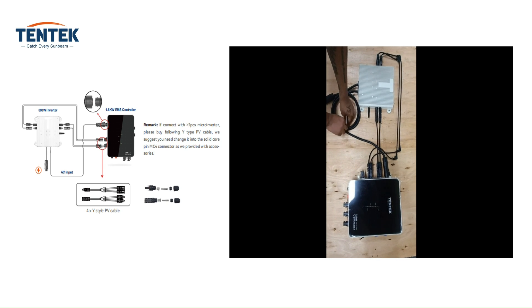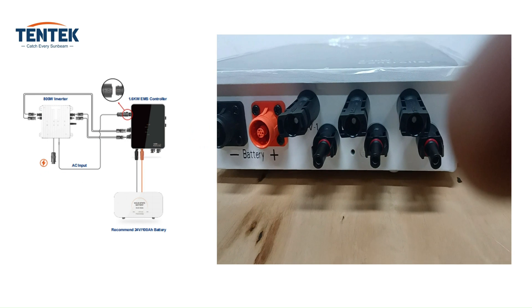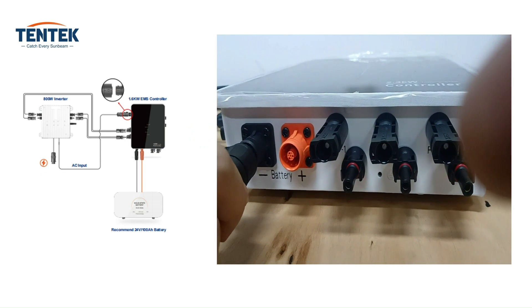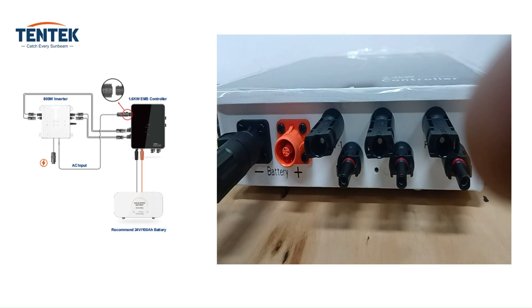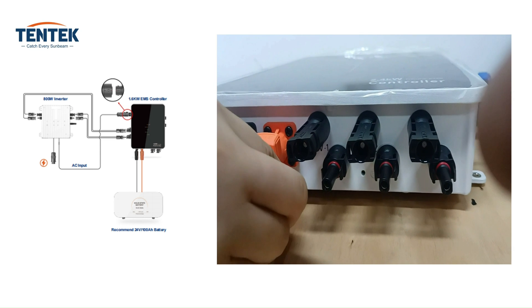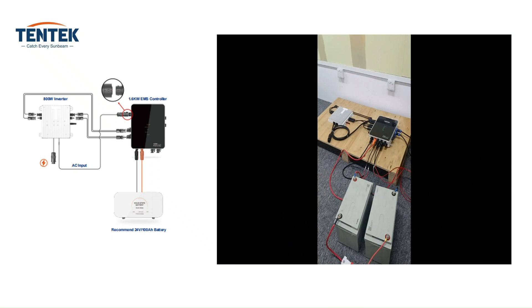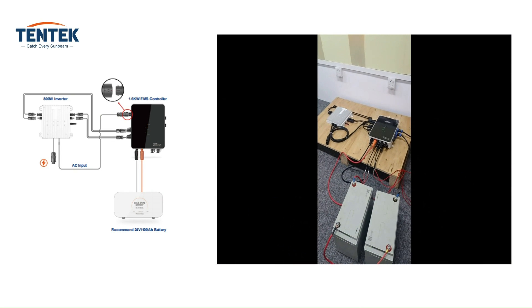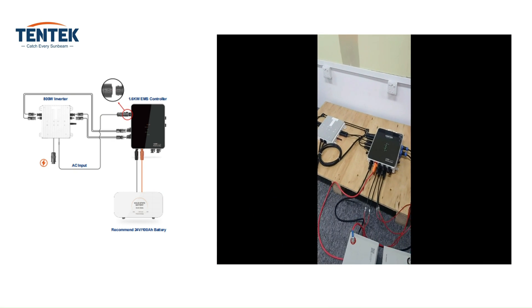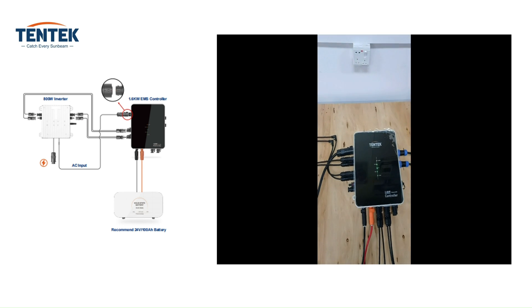Systematically organize the cables to ensure a neat and efficient configuration. In this step we are going to connect the battery. If you have a prepared cable then it's just plug and play; if not, then you need to prepare as described in the user manual. Ensure you connect the positive terminal of the battery to the positive terminal of the controller and likewise for the negative terminals. Reversing the polarity can lead to equipment damage and safety risks.